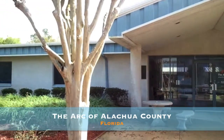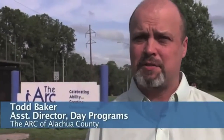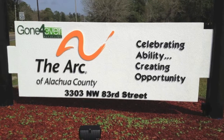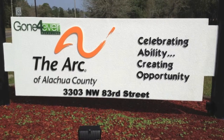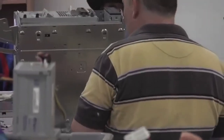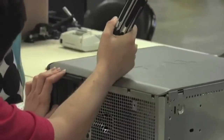To do this, we've teamed up with the ARC. The ARC of Alachua County is a not-for-profit agency that serves people with developmental disabilities, and one of those services they offer is employment. The ARC has been providing this employment through one of their longest-standing programs: Gone Forever Recycling.